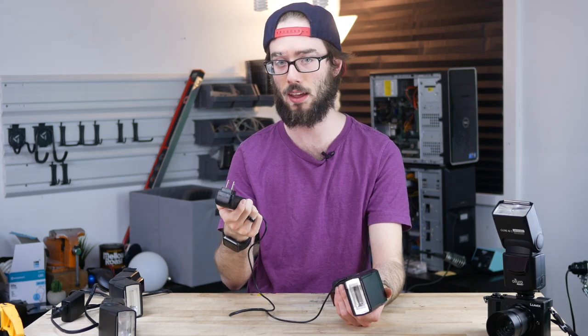I found this power supply that outputs at 5 volts, 2.5 amps. You have to realize these flashes take four double-A batteries, and each double-A battery produces 1.5 volts, so we're looking at six volts of power required. Five volts isn't completely there, but it seemed to actually work out okay.